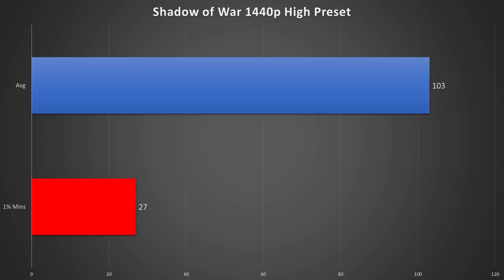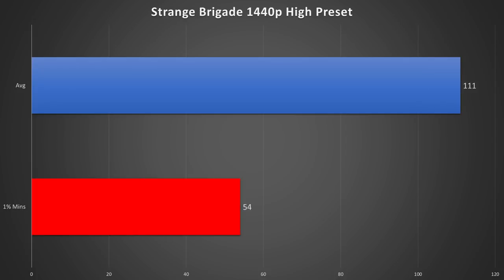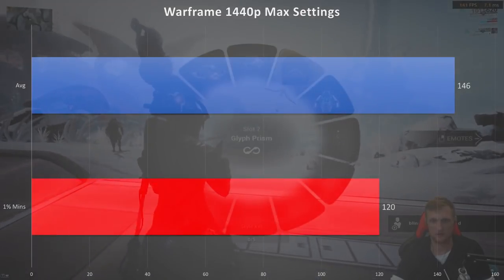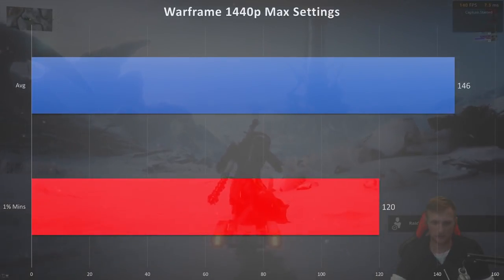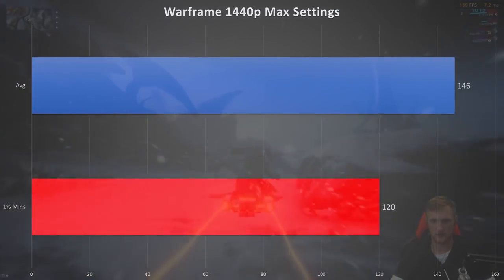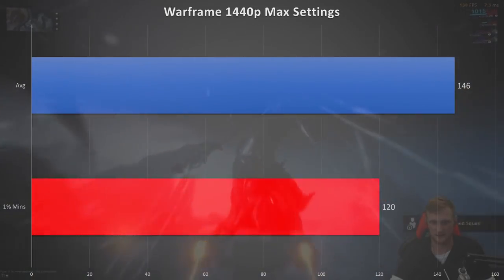PUBG on ultra had a min of 84 with an average of 96. Middle-earth Shadow of War had a min of 27 and an average of 103 — note that was a hard min, not a 1% min. Strange Brigade, which has a built-in benchmark, had a min of 54 with an average of 111 fps. Finally, Warframe maxed out at 1440p had a min of 120 fps and an average of 146 frames per second.